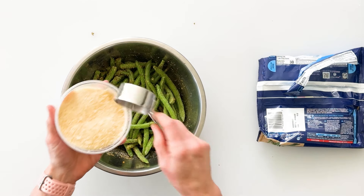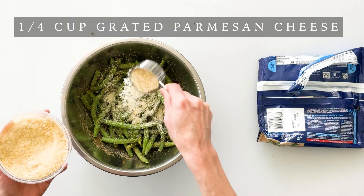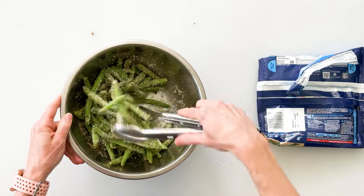And then once the green beans are well coated, I'm going to add in a quarter cup of parmesan cheese. This is going to taste absolutely delicious on the green beans as it toasts. Now just gently stir those around.